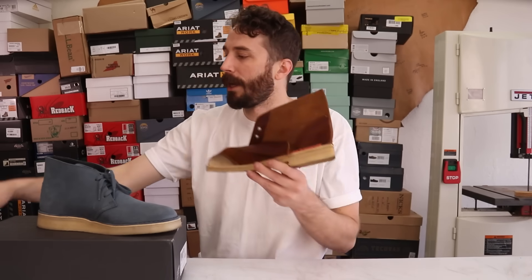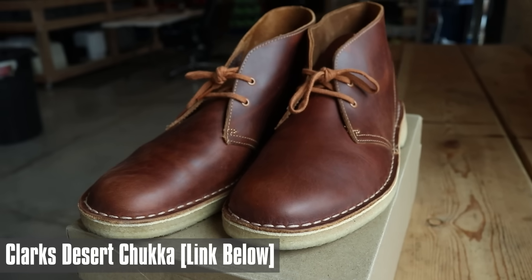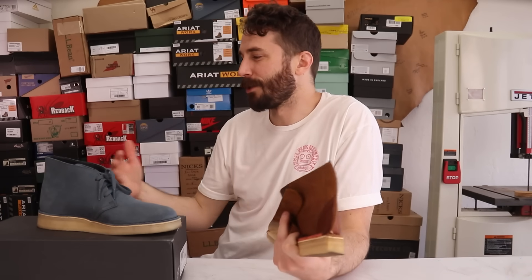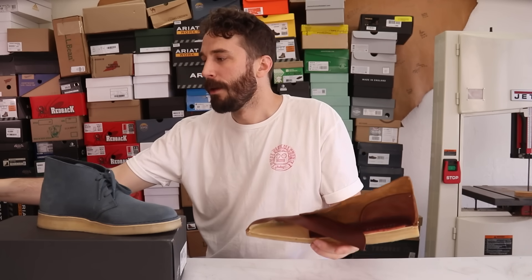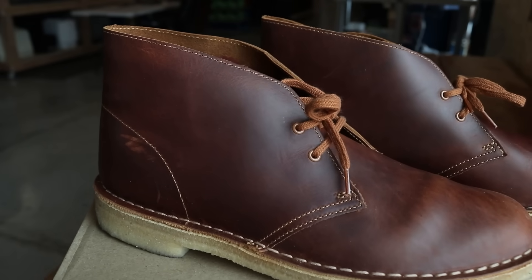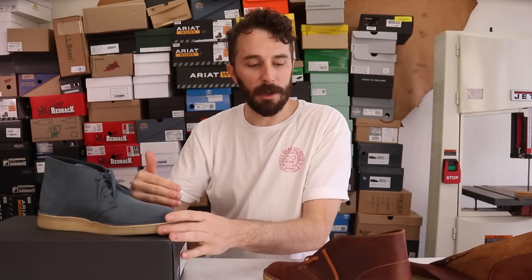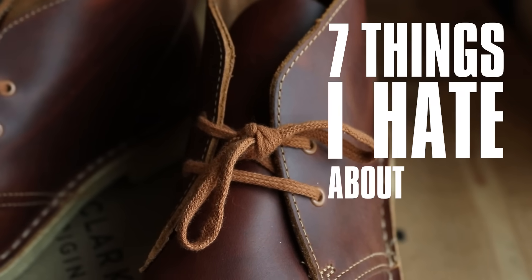I did cut the original Clarks desert boot in half last year, and since this is the chukka boot series I felt like we had to do a Clarks of some kind. I didn't want to just rehash that video, but I did see seven things I didn't like about those original desert boots that this boot might fix. So this is going to be a pretty quick video — just cutting this one in half, comparing them, and seeing if this boot fixes the seven things I hate about Clarks.